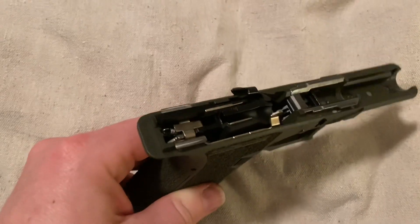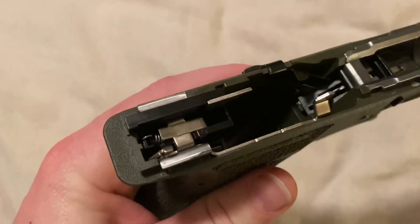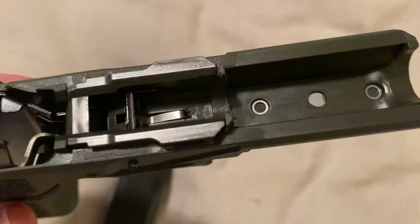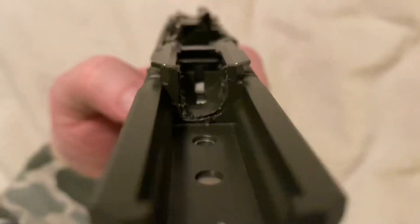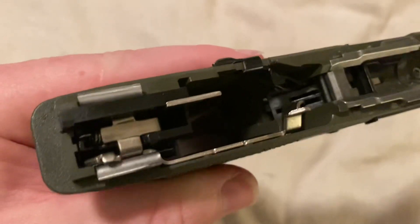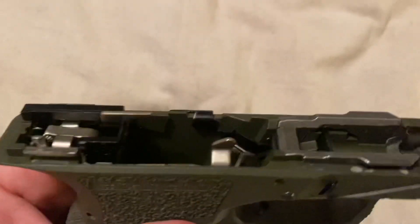You can see on the inside after taking the slide off, everything is exactly the same as a Glock — all the parts, the rails. I gotta file some of that down, make it a little nicer right there, but super easy to do. Kind of fun to do. I like some do-it-yourself things.